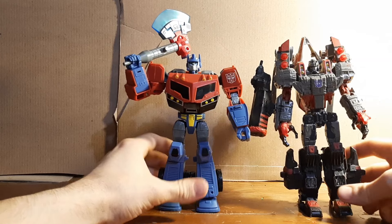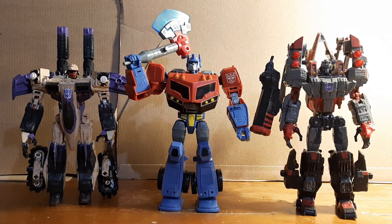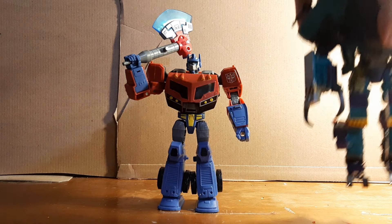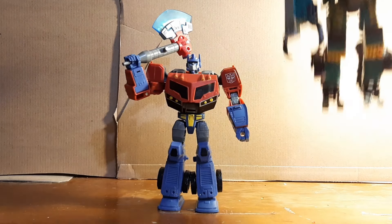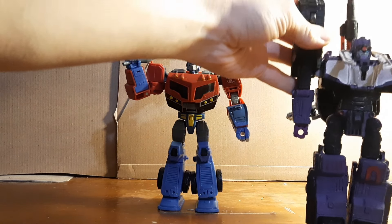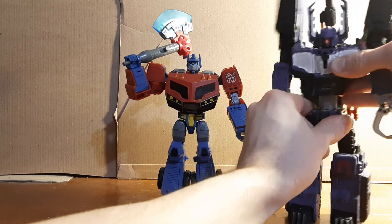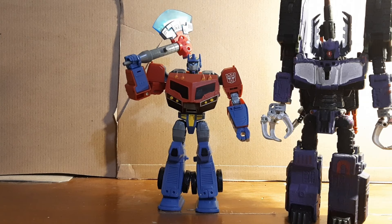For a size comparison, here he is with Megatron, here's how he scales with my custom Animated Blitzwing — those figures look pretty good together — here he is with Lugnut, here he is with Longarm, and here he is with Shockwave. Obviously Shockwave is bigger because Shockwave is a Leader class figure.